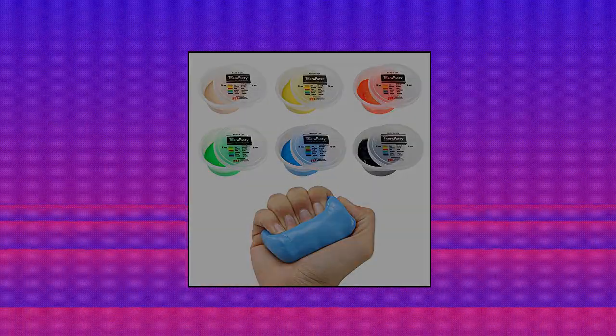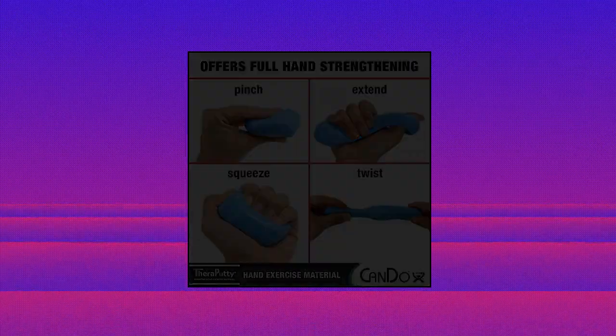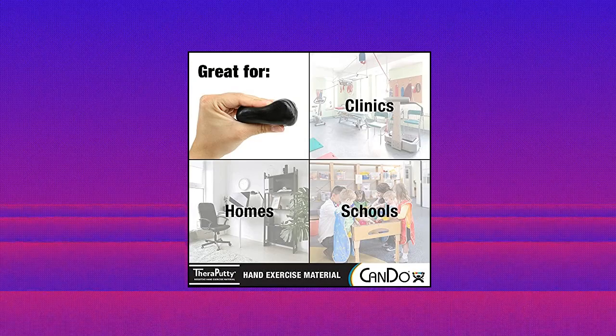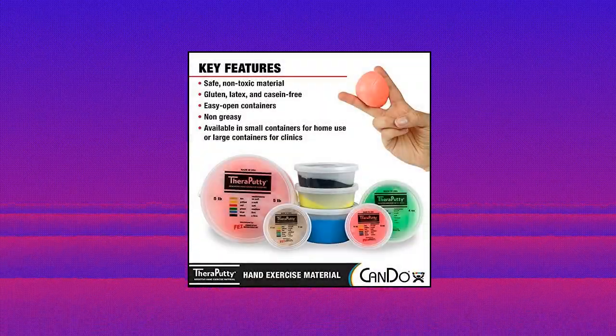Can Do Thera Putty standard hand exercise putty for rehabilitation, exercises, hand therapy, and active recovery for climbers. Available as a six-pack of putty, varying from super soft to super hard.